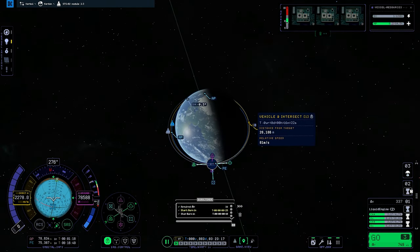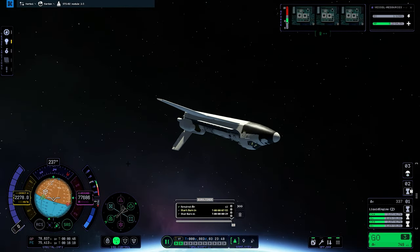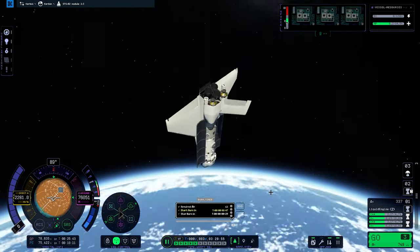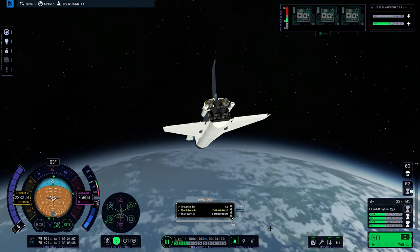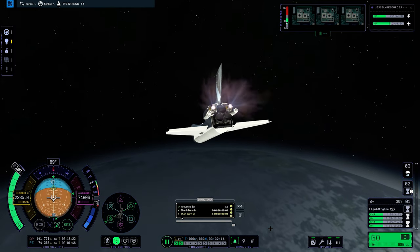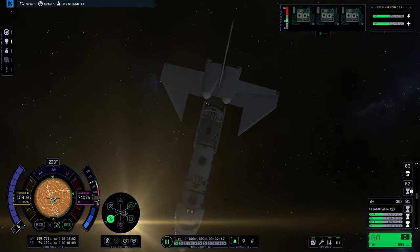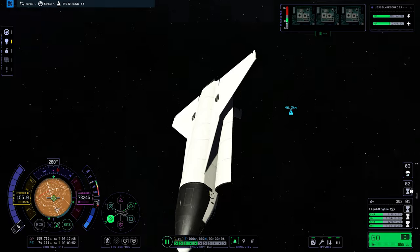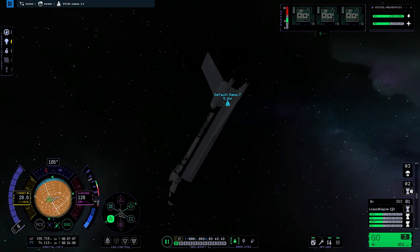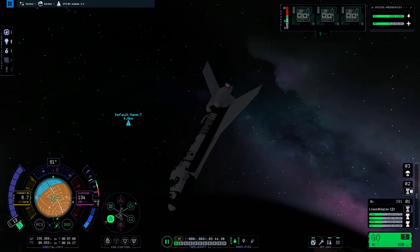We are now in space with the second space shuttle and the second cargo. That cargo is the main core — and somewhat like a Russian module with Soyuz docking ports, basically junior docking ports. This allows me to later explore an idea of launching Soyuz into space and docking the Soyuz spacecraft to the station, as my Soyuz version uses the junior docking port because it fits perfectly at the top.